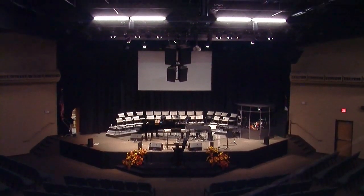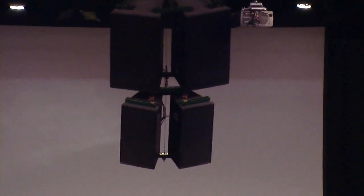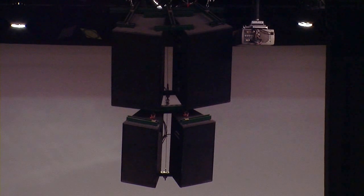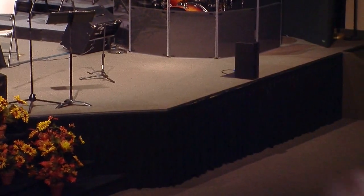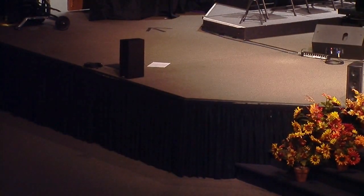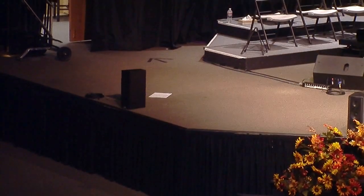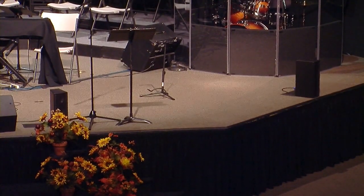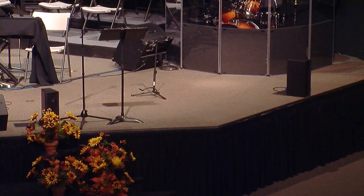Here's our stage. We have our main array right here. On the top are two EAW KF650Es. The downfills are KF300Es. And then over here we have some side fills, which are really hard to see — those are KF650Es. Down here on the front are our subwoofers; they're beneath the stage. And then on the front we have four JF50Ss — little front-fill monitors, not too big of a deal, but they do their job.